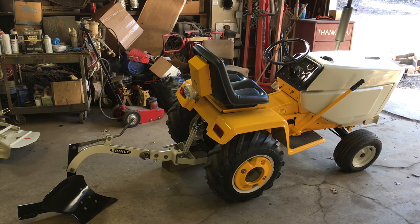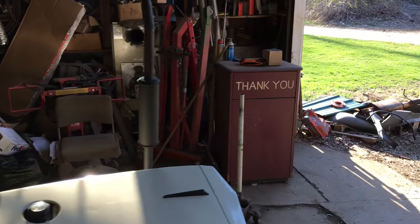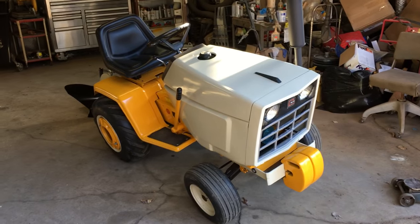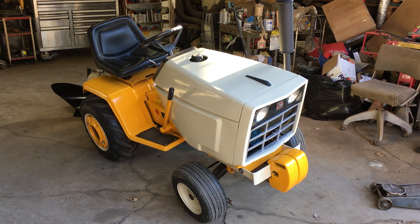Hey guys, it's the 5000 at the 680 Cub Cadet. I'm going to show you guys how to set up your Brinley plow and just kind of go over some things here. I've only actually plowed the garden once with my 682 — if you go back in my videos you'll see that. This is the 680; it's the exact same tractor, the only difference is the 12 horse Kohler in it and not the 17 twin.